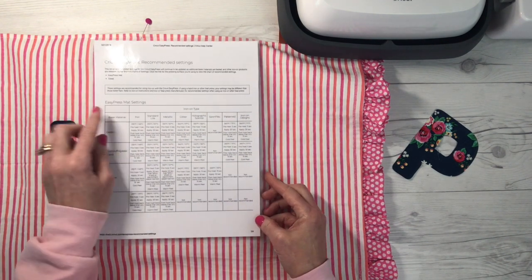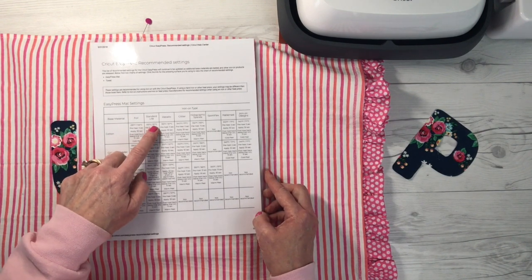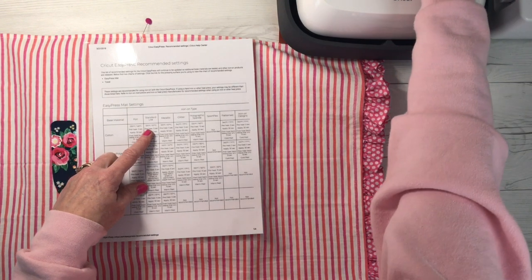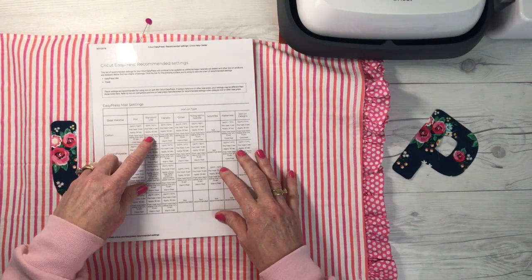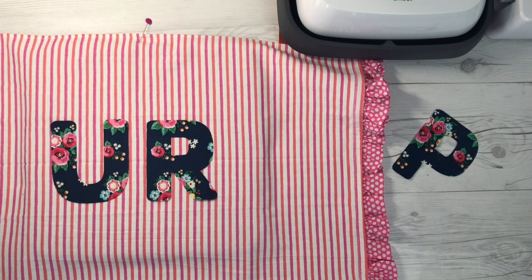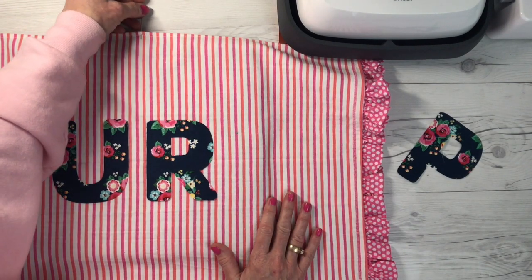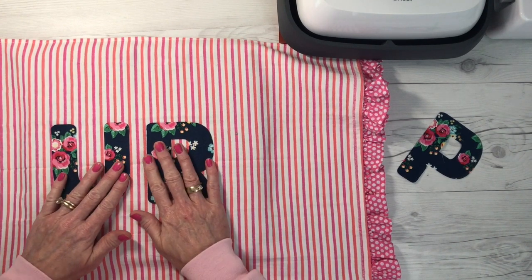I'm going to refer to my Cricut EasyPress settings for use with the EasyPress mat. There are two different sets of settings — make sure you're referring to the right one. These are for use with the EasyPress mat; for any other surface use the towel settings. I'll link both in the video description. For cotton with Cricut Light when doing fabric this way, it's telling me I need it set at 315°F for 30 seconds.